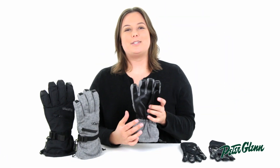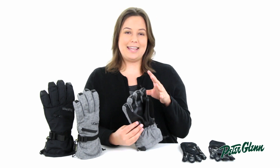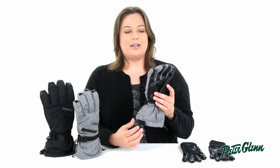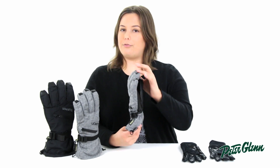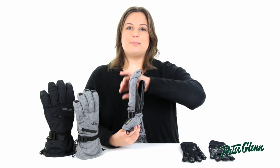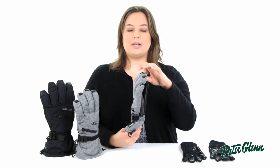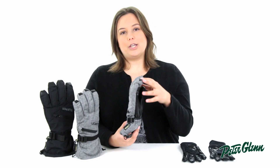Also on the palm is Burton's sticky icky grip, which is guaranteed not to slip so you can firmly grip anything you need to pick up. Burton also includes an ergonomic pre-curved fit on all of their gloves and mitts — if you look at the glove from the side, you'll notice a curve to the fingers that matches the natural curve of your hand when it's relaxed, making the gloves feel very comfortable and natural when you have them on.